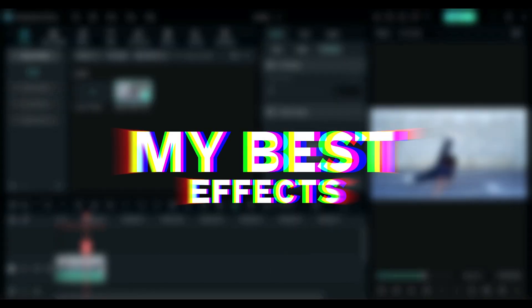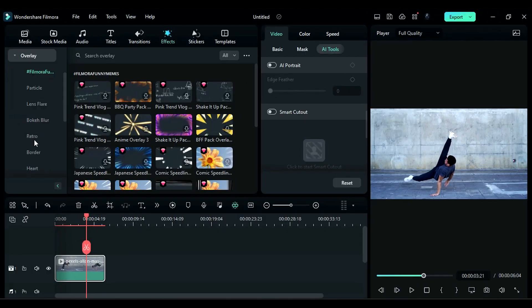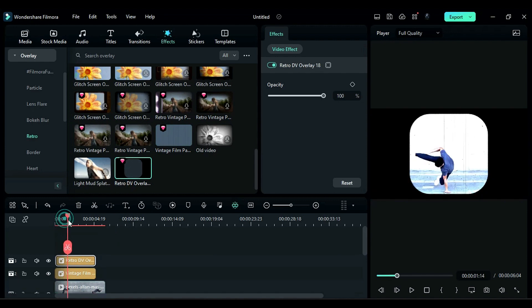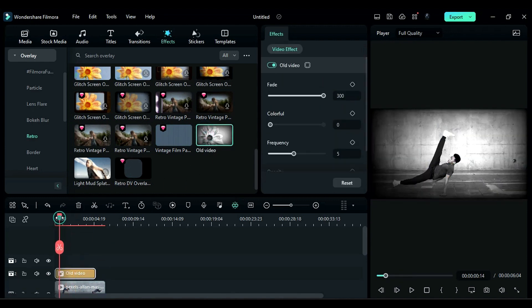Now let me show you my best effects. The most awesome effect for me in Filmora is Retro Overlay. You can find it in the Effects tab — it has lots of effects which give your video a retro look. Not only to your video, you can even use them to create retro titles or intros.